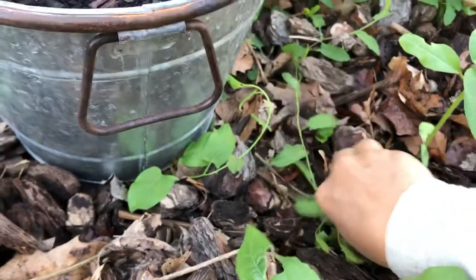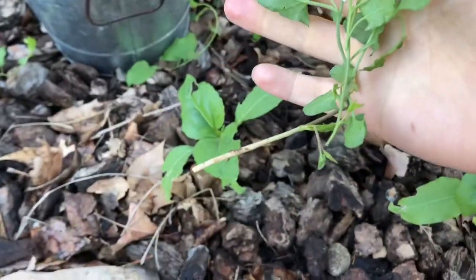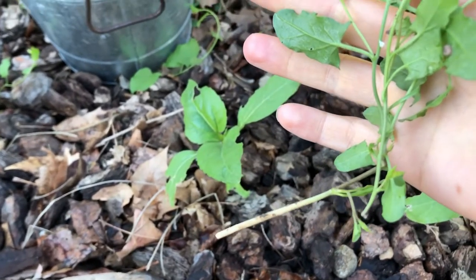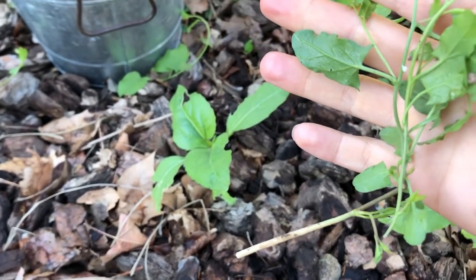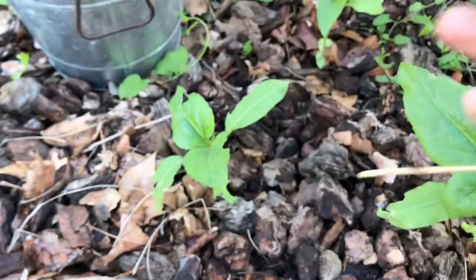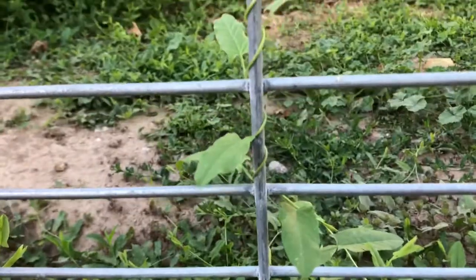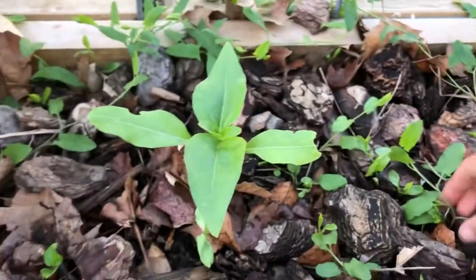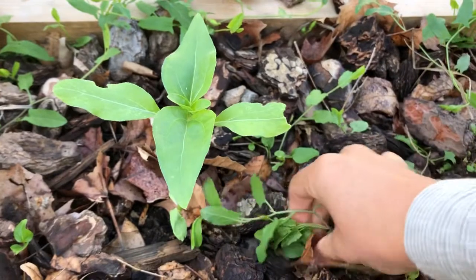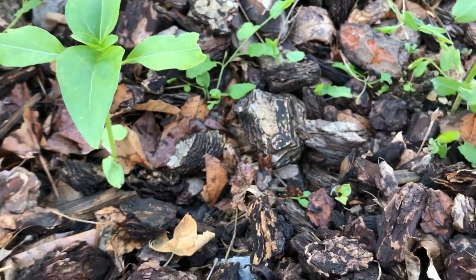Do you know what bindweed is? A lot of you live in California so you might not have it, but here in the Treasure Valley we have this stuff called bindweed. The roots can be 20 feet long - they can grow under landscape cloth for 20 feet and then peek out the other side. This is a daily chore; they can grow two to three inches in one day. If I leave it here it'll grow up all my sunflowers and choke them, so that's a chore I'll have to do today.